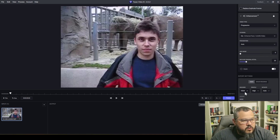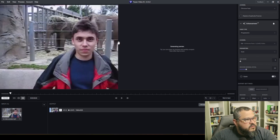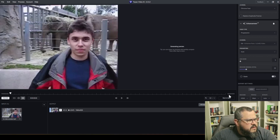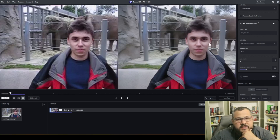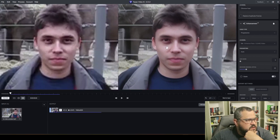The H.264 encoder doesn't support 8K — I think the maximum is 4K — so if you switch to H.265 it's going to work. Let's do one comparison here and see how the face will look. I'm using an RTX 3080, which is a pretty decent video card, so it's not supposed to be that slow.